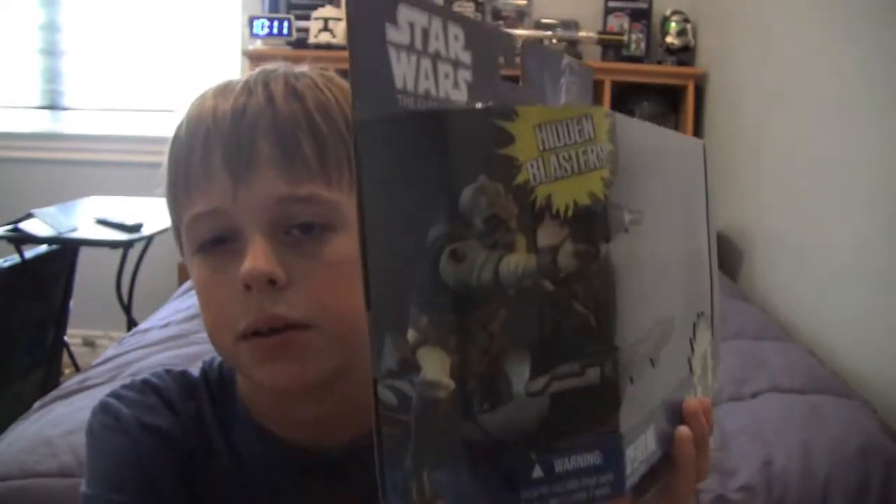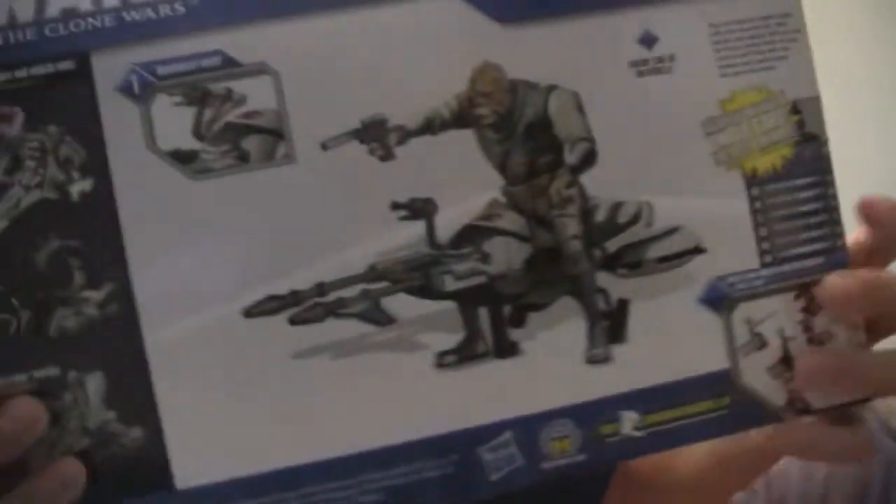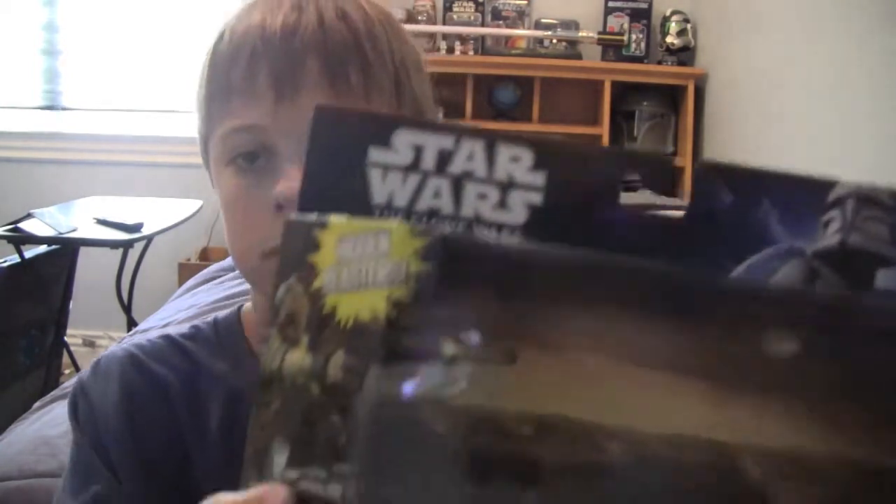We've got the nice render of Castus, and on the back there's a picture of Castus and pictures of the other deluxe figures in the wave. He's got a little description — I'll read that for you: 'Castus pilots a speeder bike to hunt down his prey. This speeder bike is fast and lightweight, a suitable vehicle for hunters to chase anyone fleeing from capture. Bounty hunters like Castus prefer these bikes for their front-mounted blasters and hidden side blasters.' That's cool.